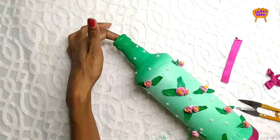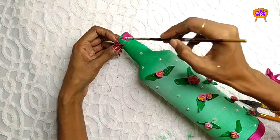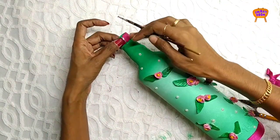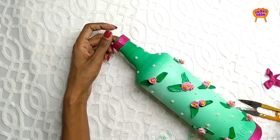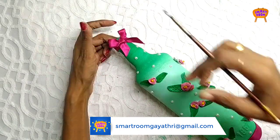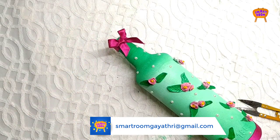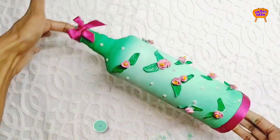Let's take a look at our channel — subscribe, like, and share in the comment box and description box. Thank you so much for watching my video and stay tuned for my next video. Until then, it's me Gayathri signing off, bye bye.